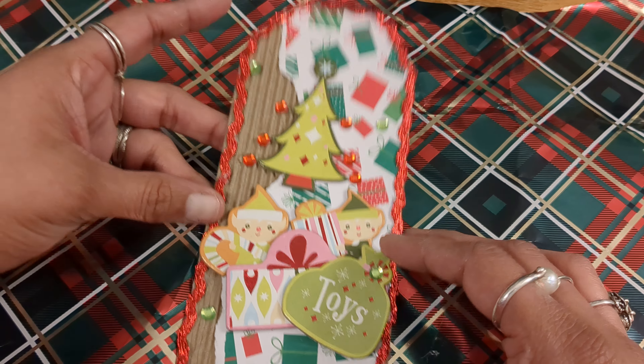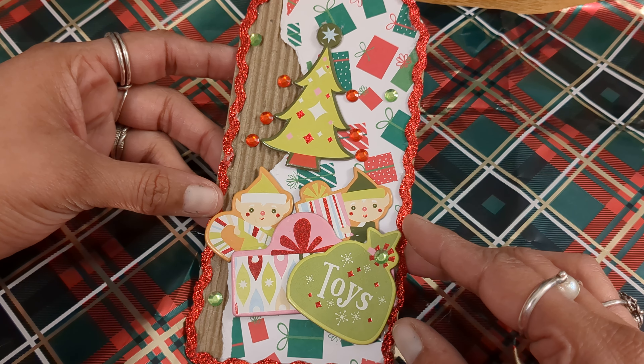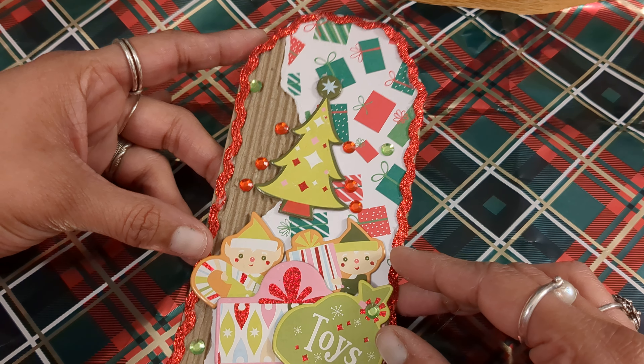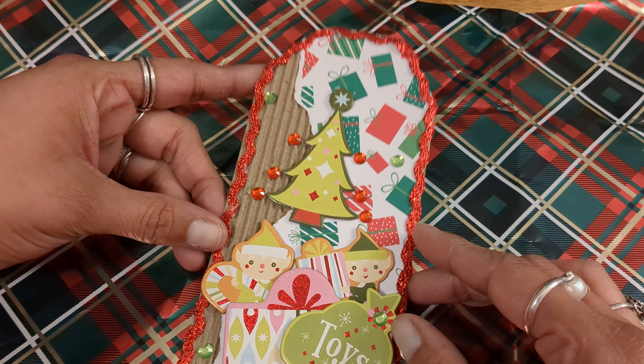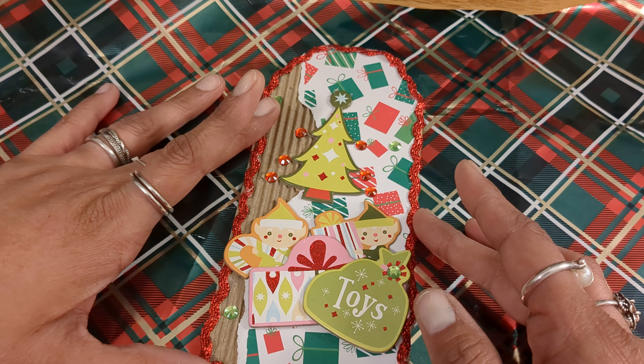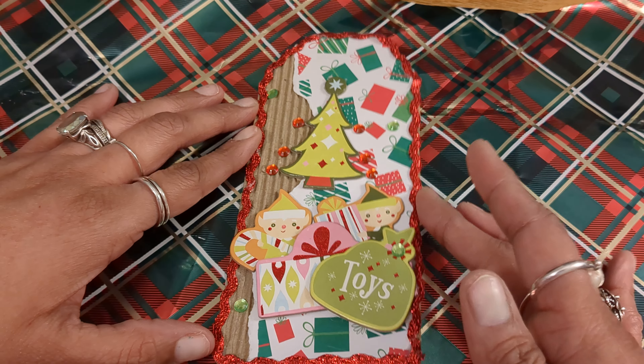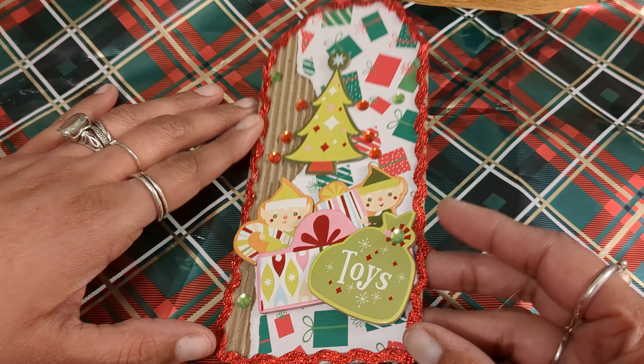I didn't feel like I was overthinking it. I kind of just layered it together and had fun creating it, so I thought it was really stress free. Thank you so much, Shea, for giving us the opportunity to create without any stress. I tried something new with this challenge.